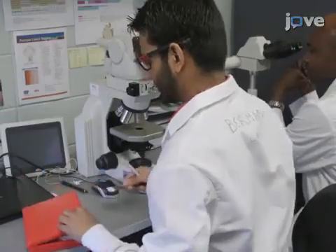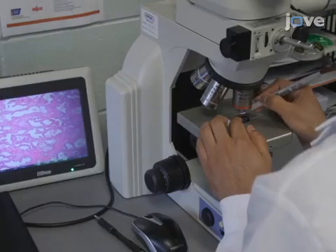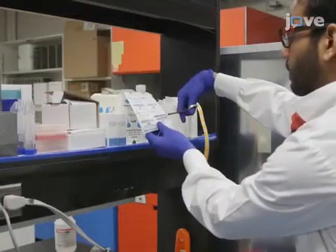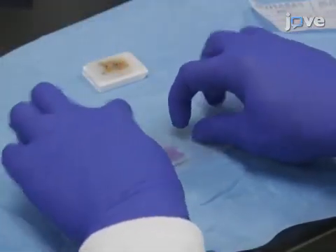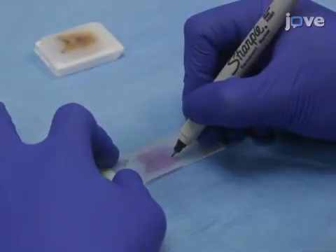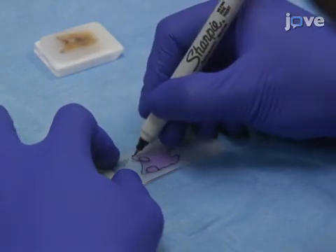Begin by reviewing the microscope slide and outlining the region of interest using a fine point permanent marker. Next, cut a section of paraffin film large enough to cover the region of interest on the microscope slide. Then, place the film firmly onto the slide, wrapping the film over the edges to keep it from slipping. Using a fine point permanent marker, outline the entire tissue and the region of interest within the tissue.